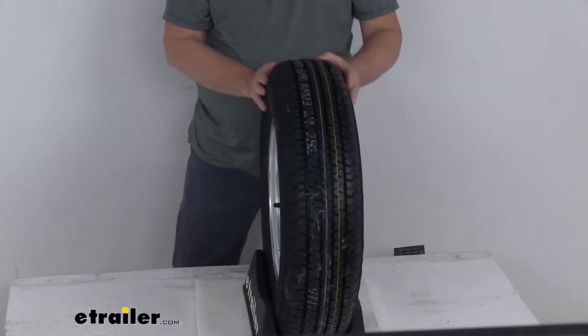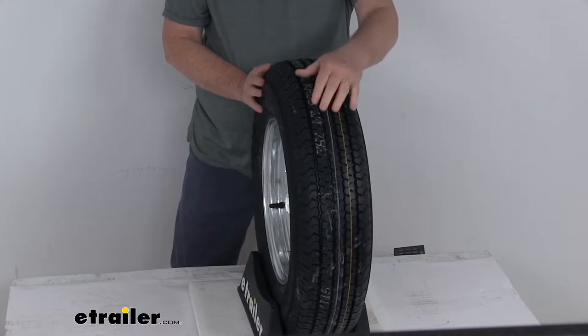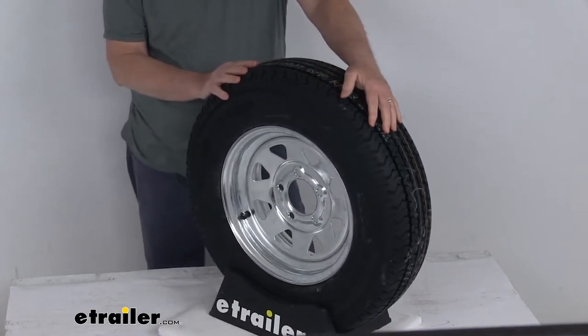The tread design is a nice computer-generated tread design. It has siping — the cuts in the tread — and a premium rubber compound material, which will give you superior traction in wet or dry conditions.